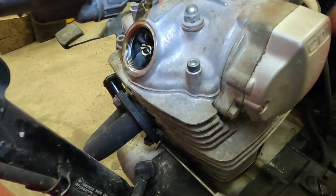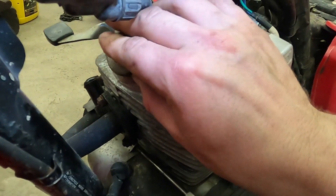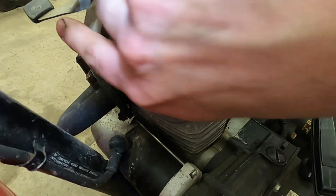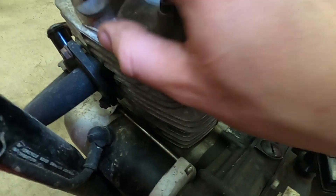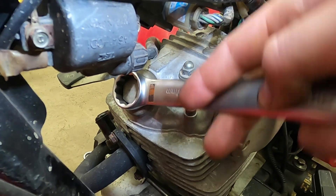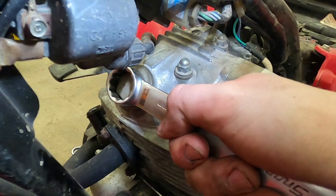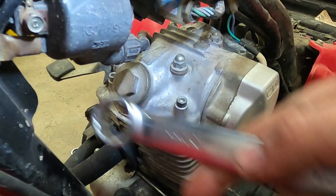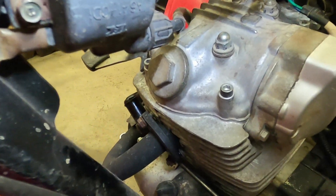Now we'll take our caps, look at them, make sure they're clean, nothing weird going on, and thread them back into the engine. After they're snugged up, take our 24 millimeter. You do not want to over-tighten these — they are of a design that will break if over-tightened, much like the ones on the rear axle. So we go good and snug. You may want to keep an eye on them for a bit to make sure they're not going to come loose.